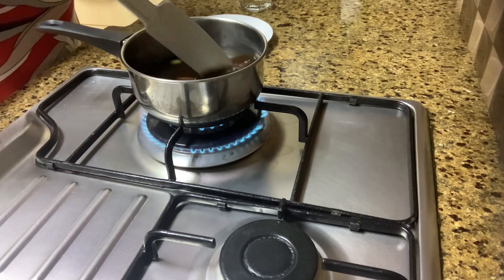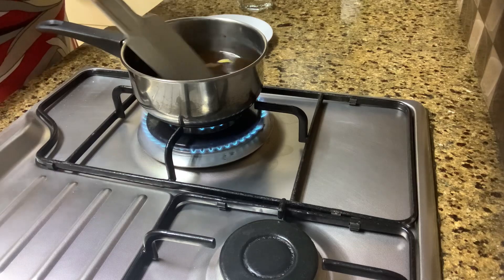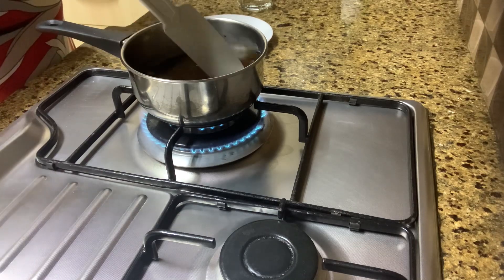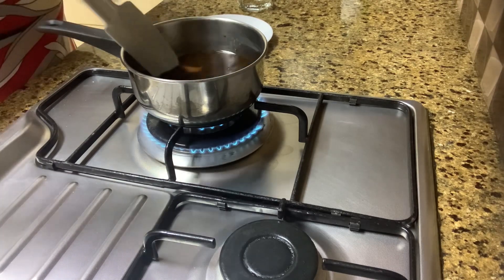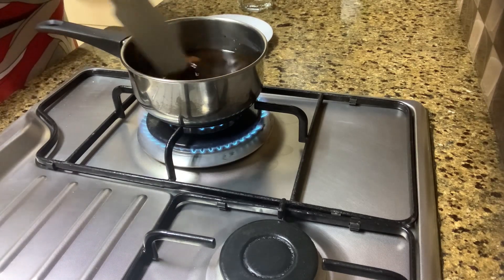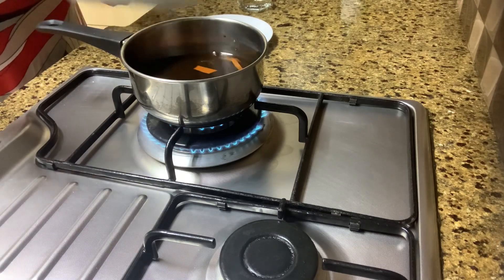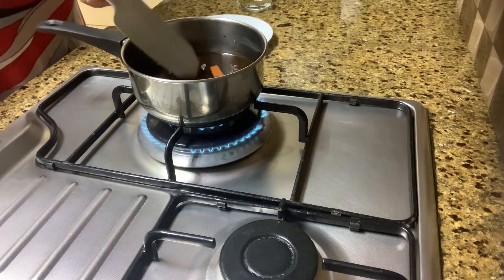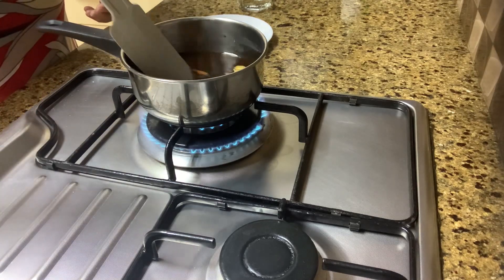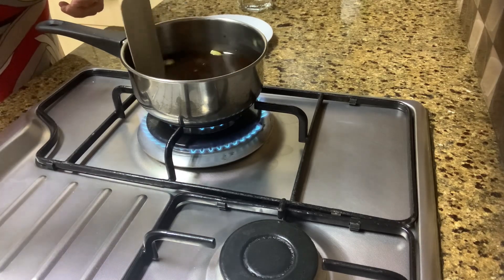We are going to stir it steadily and let the sugar dissolve. It's going to draw in all the flavors of the spices. This is nice to have on Christmas day because it's quite cold at that time and this is very comforting.